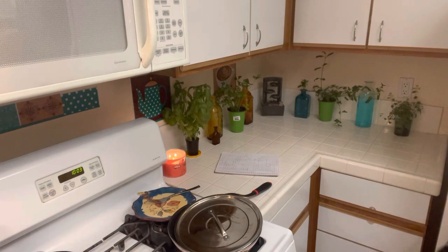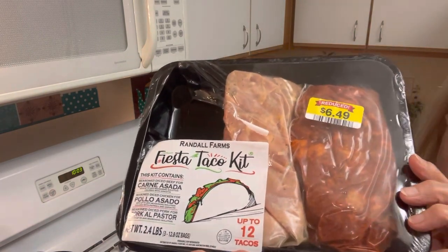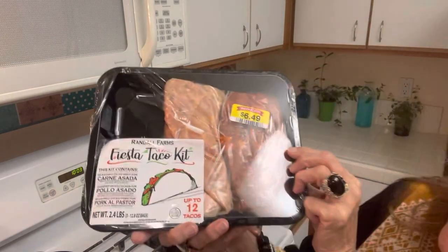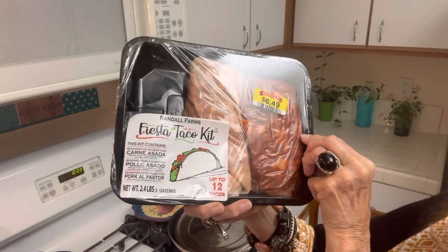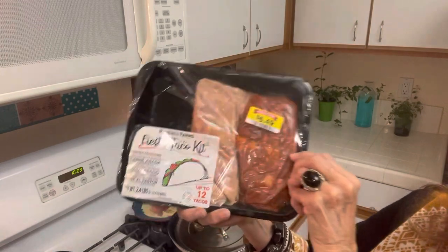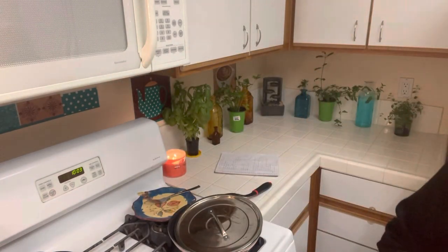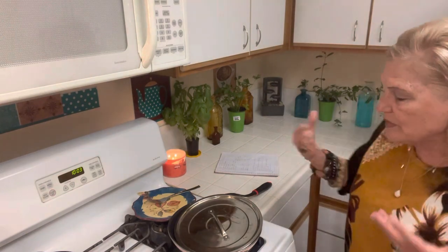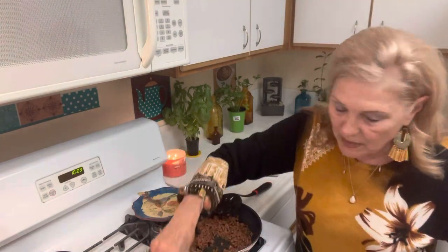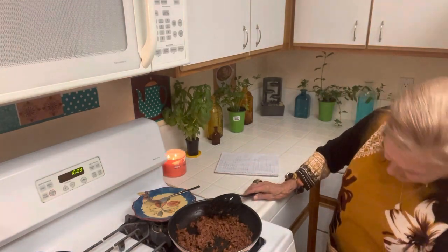I never thought about buying one of these, but it was marked down. It's a taco kit. There's chicken, carne asada, and pork al pastor. I thought I'd go for the carne asada first — I've been wanting to make this. I was going to make regular taco meat, but let me turn the heat up on this for a minute.